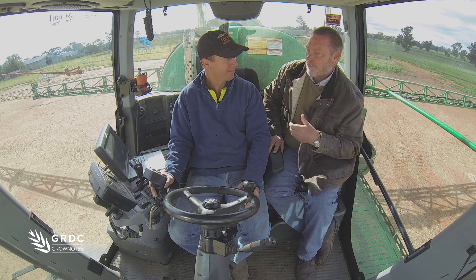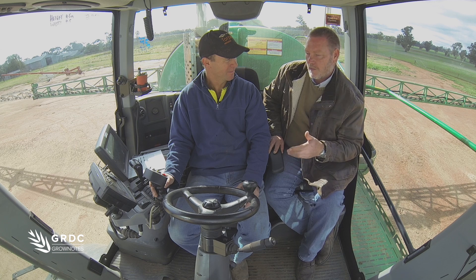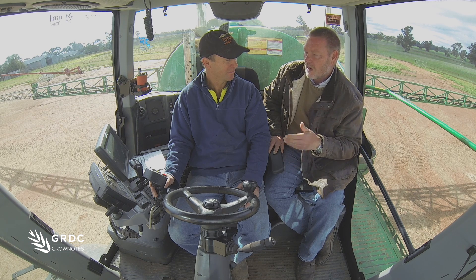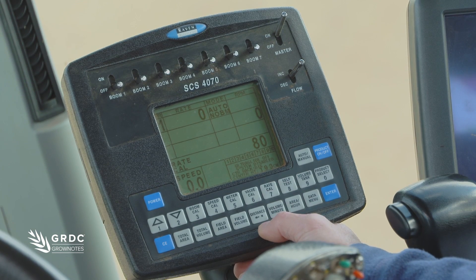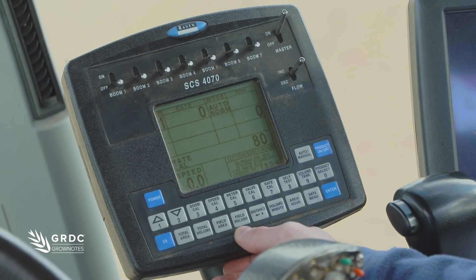Once we've got this set up and recorded all the settings, on a daily basis when you're doing jobs, what sorts of things do you need to change in this controller? The main change on a daily basis is what rate we're using, and then filling in the tank volume and resetting the field area and field volume.